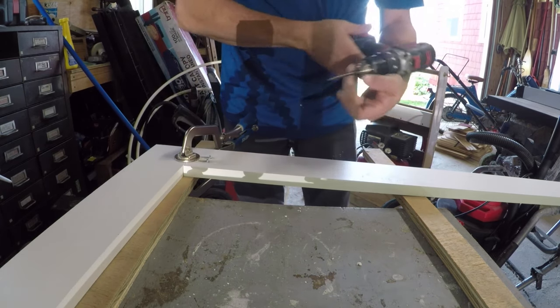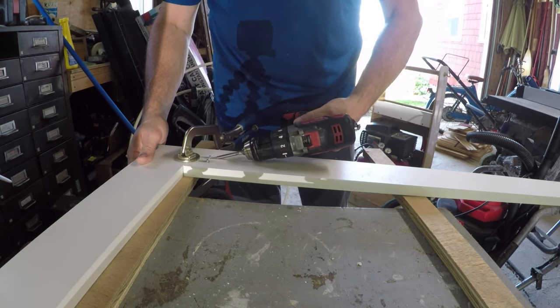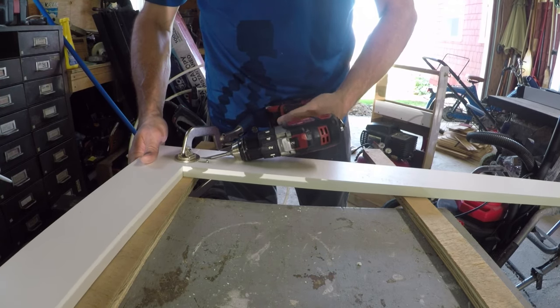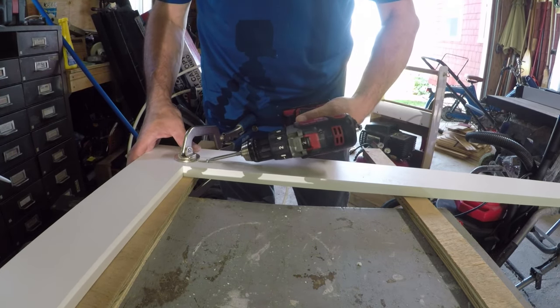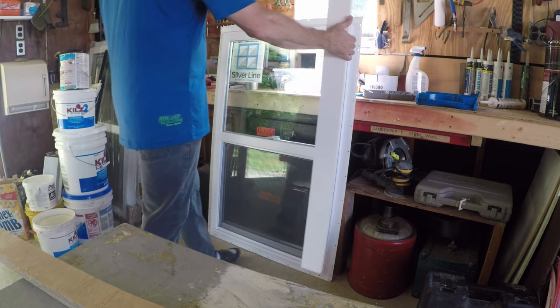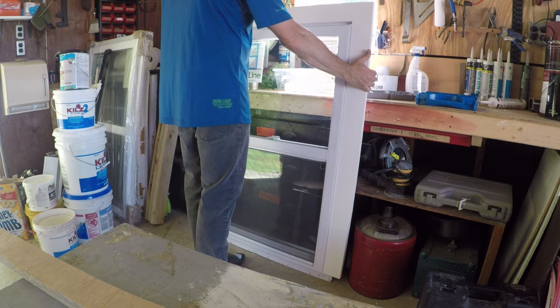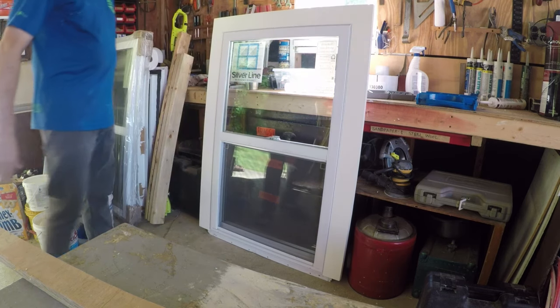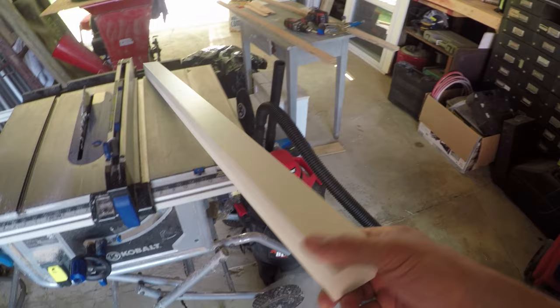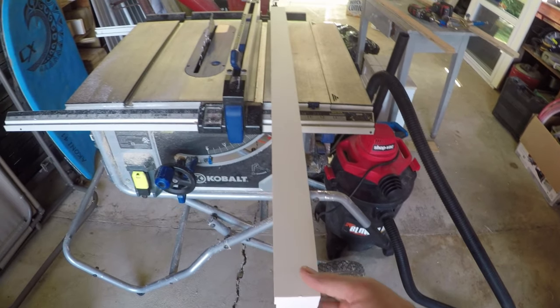If you've ever replaced a window, you'll notice the flange can really throw your trim out of whack if you just try and nail it in place. What I like to do is put the frame together as one piece and set it over the top of the replacement window with the flange. As you see here, I'm just dropping this U-shape over the top, checking for fit before I go ahead and attach the sill.